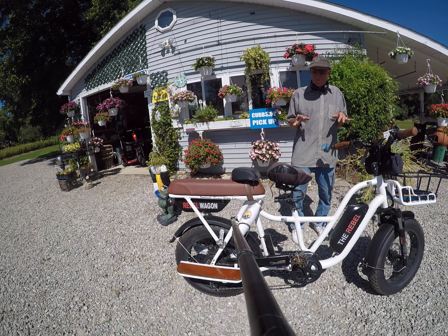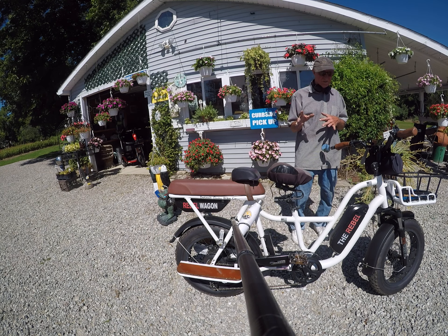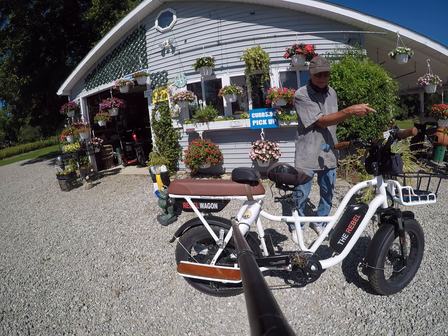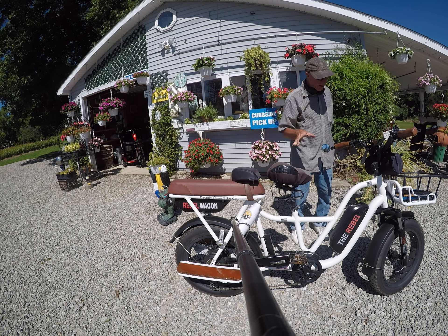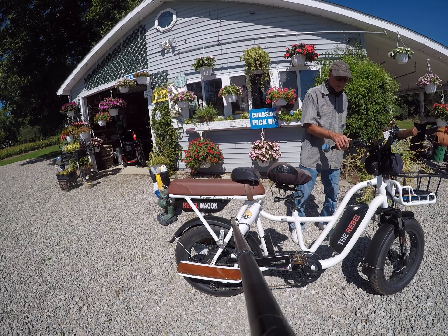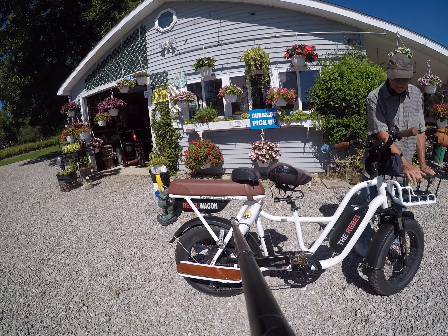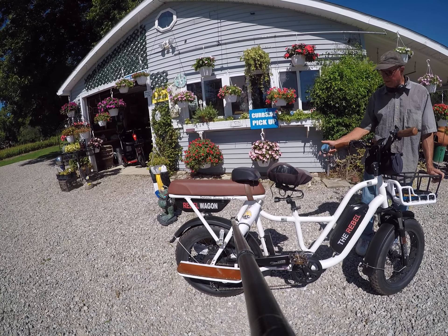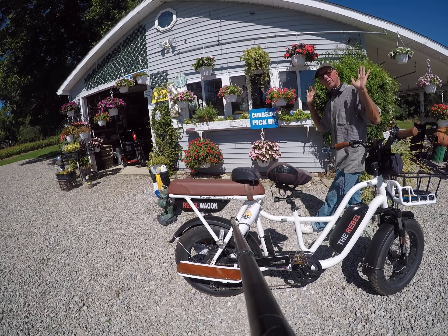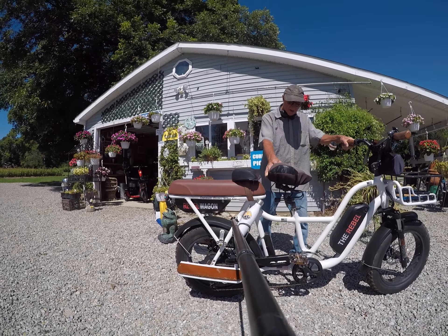Most importantly, it has an electronic free-spooling feature, so it doesn't limit out at 20 mph when you're flying down a hill at 30 — it just keeps going. All our bikes like the Rebel and the Rocket have that. It has a bell, and we give you extra lights, a basket, a front rack, and a mirror — all the things you need.